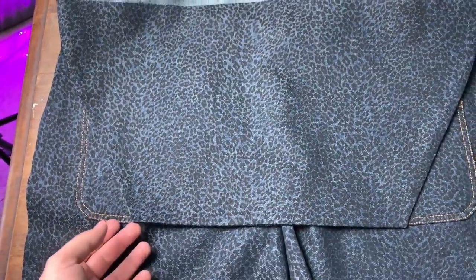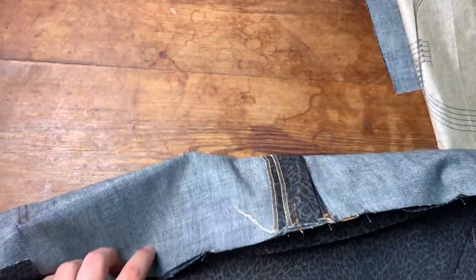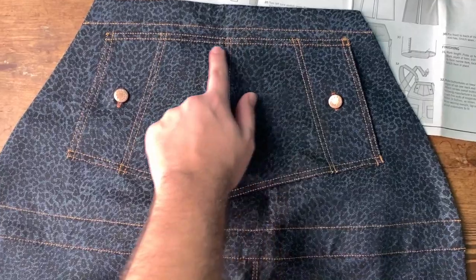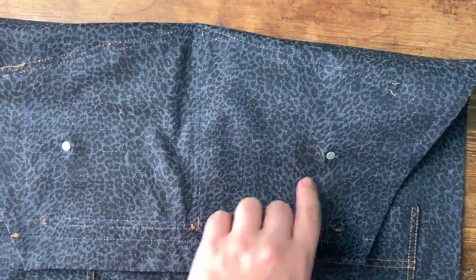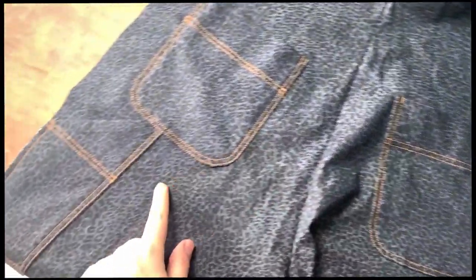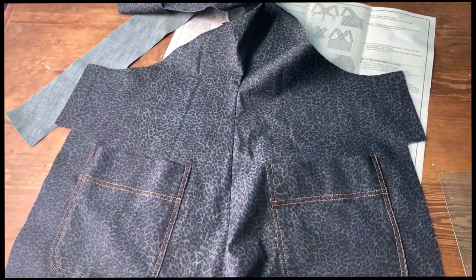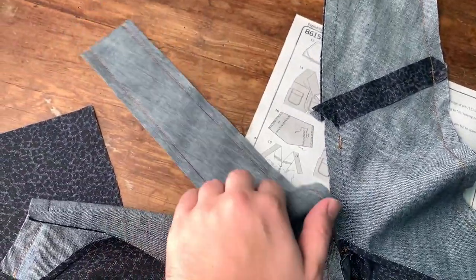We pin the bib all over the front, making sure the length is distributed well. Turn it around, topstitch it, and so we have the front. I also attached the bib pocket, which is made the exact same way as the other pockets. Then I made the buttonholes, attached the buttons, and topstitched the heck out of it — there's a lot of topstitching. I made the back the exact same way: attached the pockets, topstitched everything. I'm attaching now the facing for the back, then turn it around, give it a good press, and topstitch it. I like topstitching.